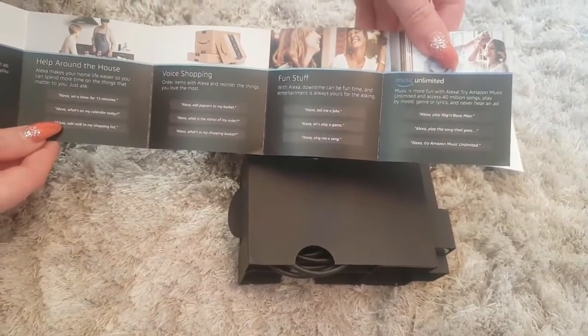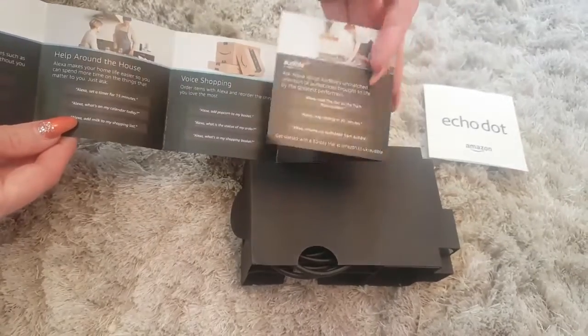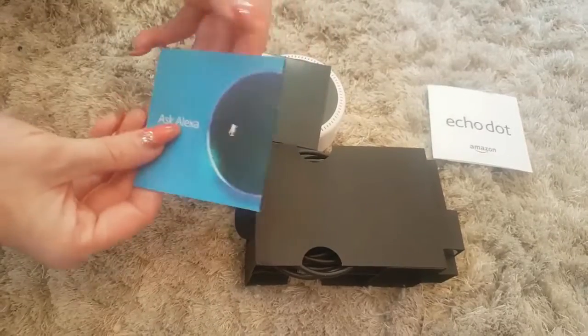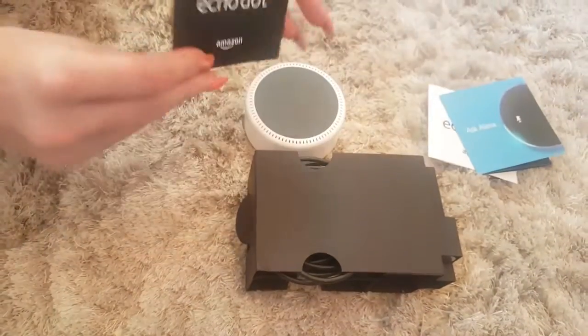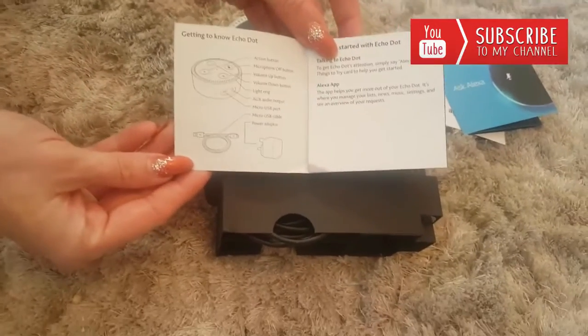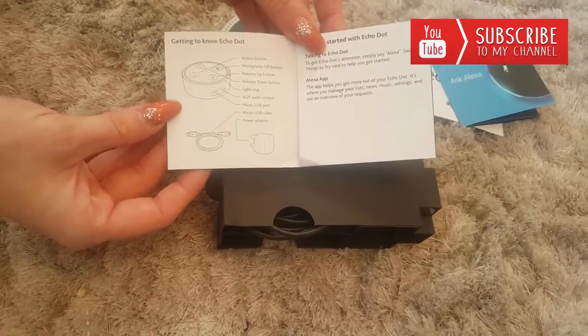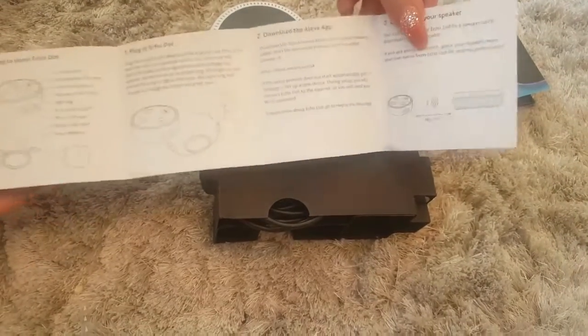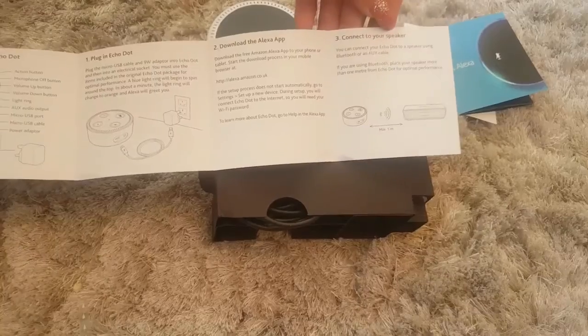Tell me a joke. I'm going to see if we can get the Home Mini to argue with the Echo Dot, so that'll be fun. Do subscribe ready for that. More instructions, tells you which buttons are what, how to get started, how to plug it in, all that good stuff, connect to Wi-Fi.